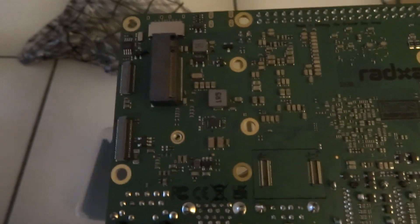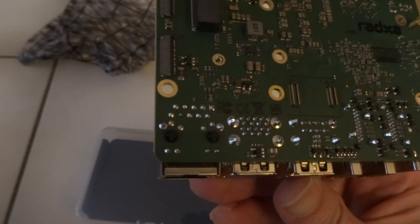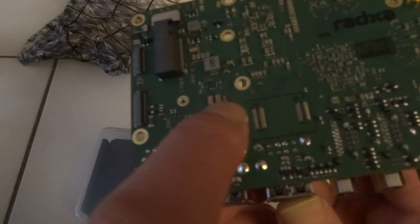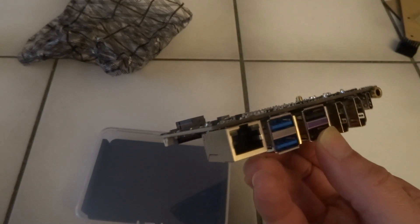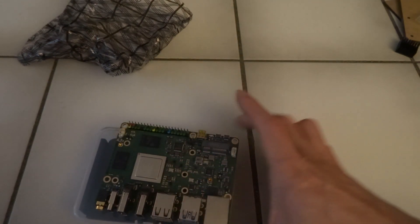And here on the bottom there's the M2 NVMe. What I read on the forum so far is that you can't boot from NVMe yet. I thought there was supposed to be a micro SD somewhere — there. At least that's the eMMC there. I think I'll just check out where the micro SD slot is.